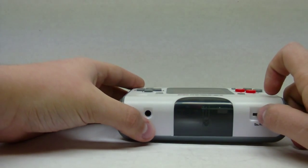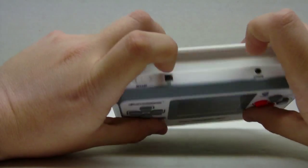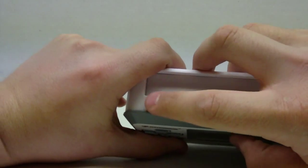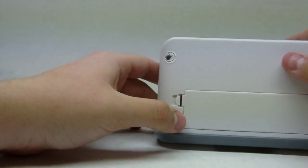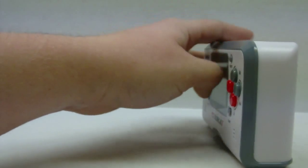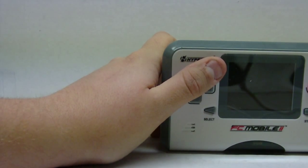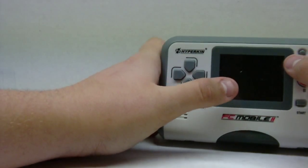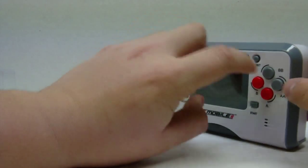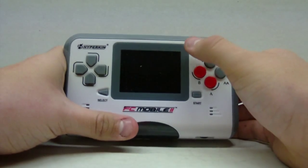Over here you've got the volume — the audio is not perfect on this thing, but it sounds pretty good. Down here there's DC input, AV output, and on/off. On the back a screw popped out when I was opening this. This device takes four double-A batteries. I think I read the battery life was only about two and a half hours, which is kind of weak, but it's still a long time to play Nintendo games. There's also start, select, and reset buttons.